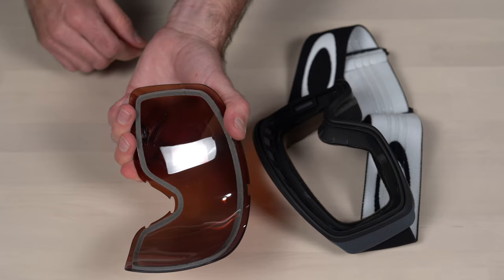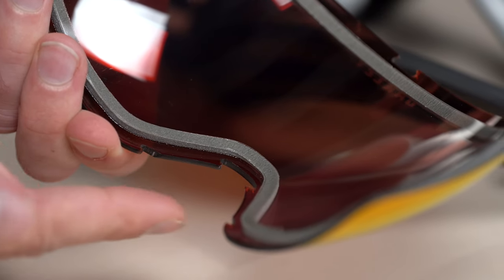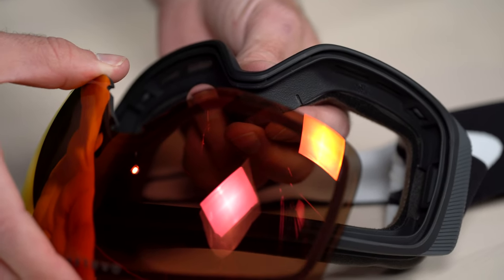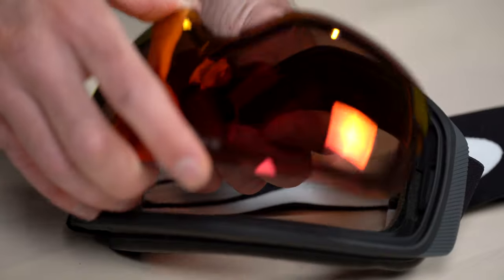So I'll be starting out with the nose bridge. Step six: the trick here is to line up the grooves of the lens with the track running along the goggle frame. If the alignment is off, the lens won't sit in place properly.